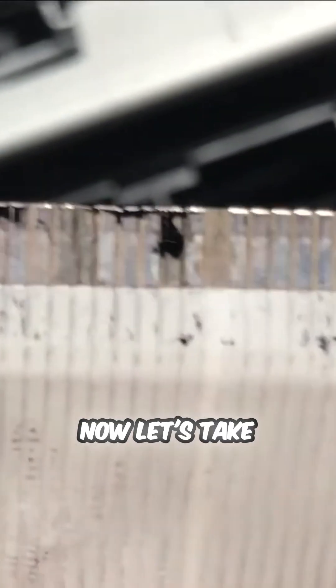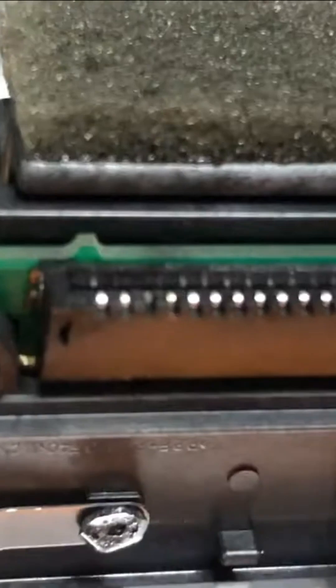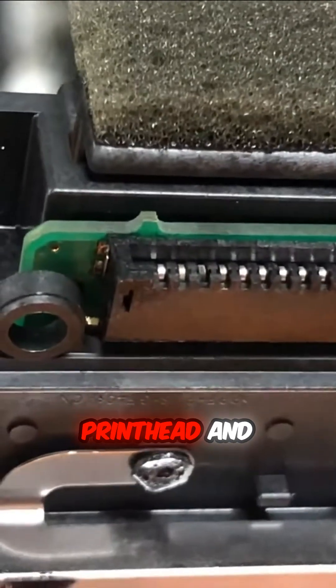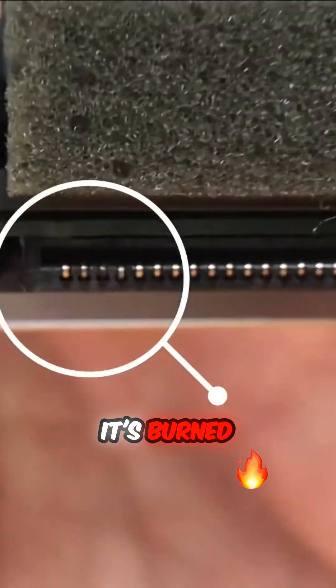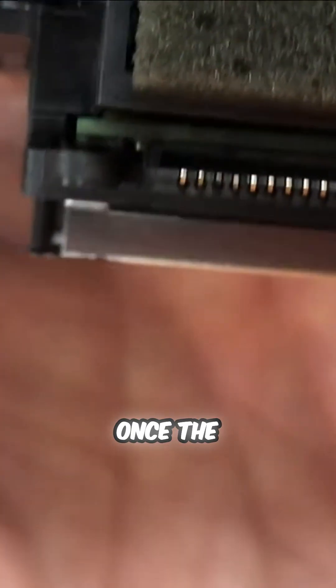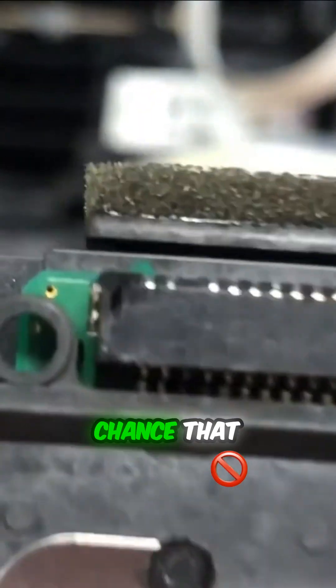After we check the motherboard, now let's take a look at the pre-net. You can see there are burn marks on the flex cable. I look at the pre-net and we can see the pin is already burned — it's burned inside out. Once the pre-net is burned, there's almost no chance that you're going to be able to fix it anymore.